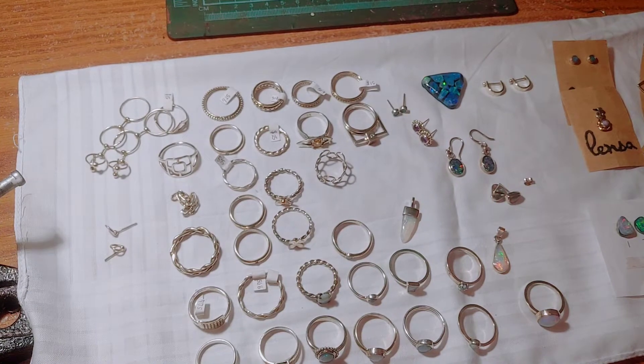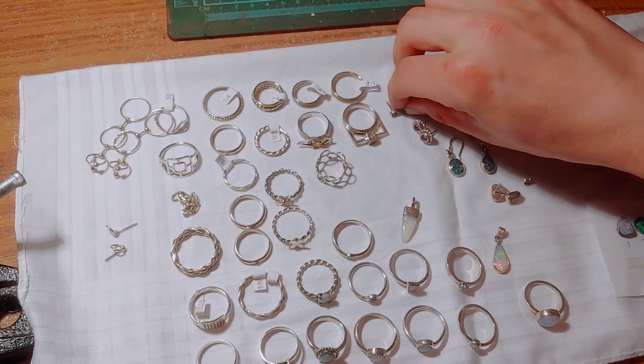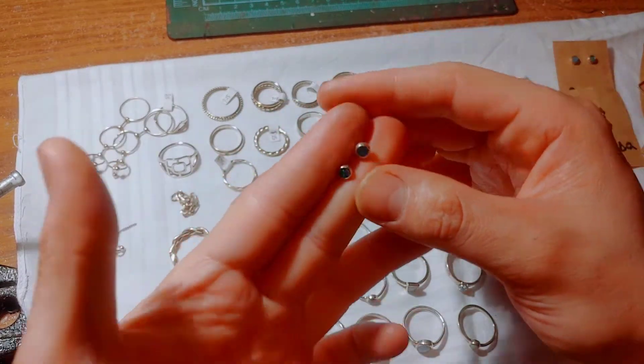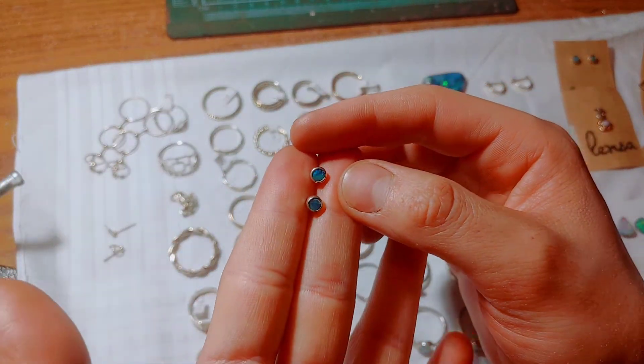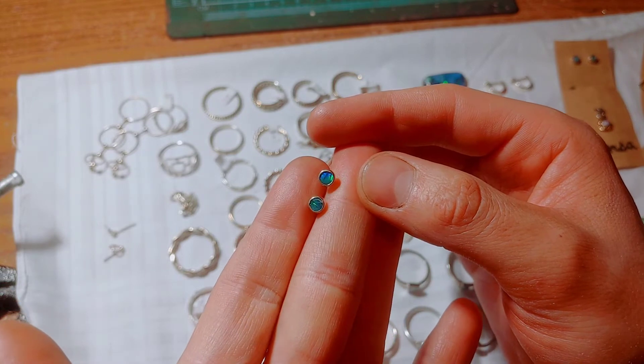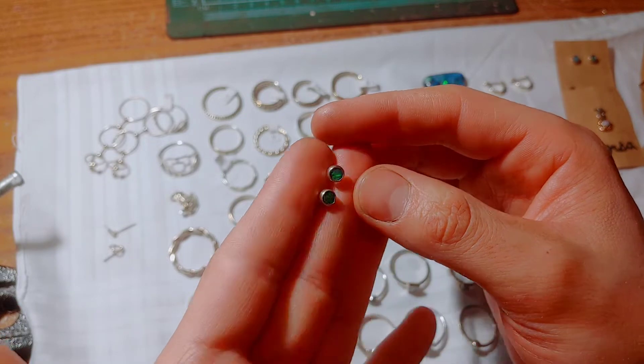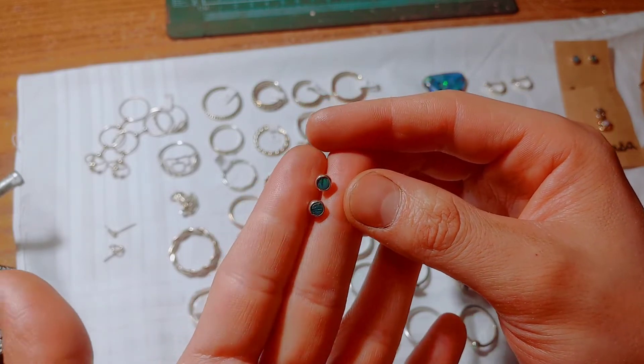Here's some doublets that I bought — again, probably overpaid. The opal — see, they're kind of flashy. Just some stud earrings.